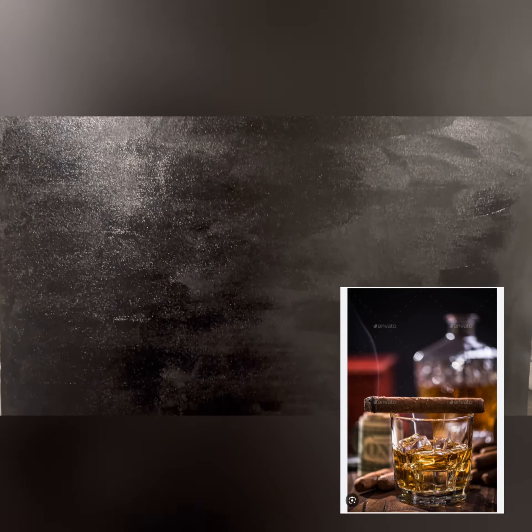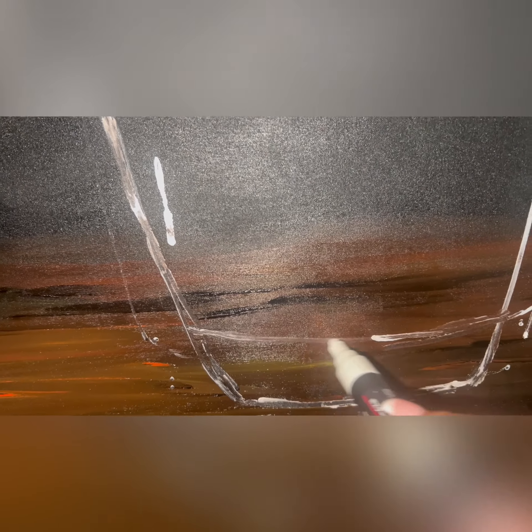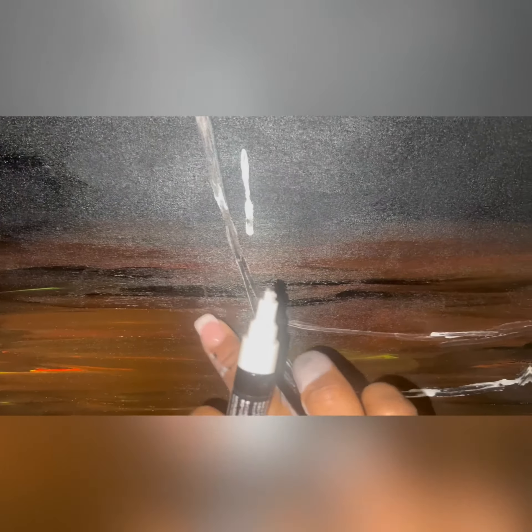First, I started working on the image of my husband's favorite drink and cigar. I painted the canvas black and brown and began drawing the image using a white paint marker. The background images, such as the decanter, dollar bills, and cigars on the table, were going to be eliminated.